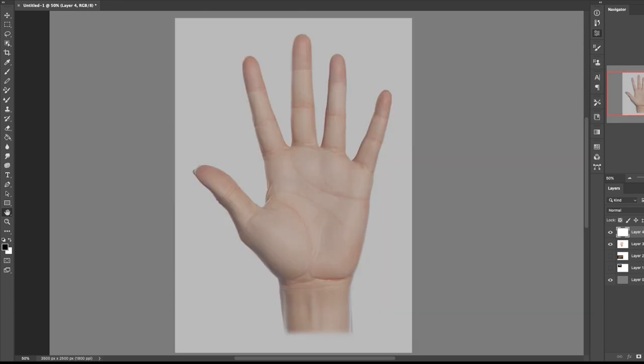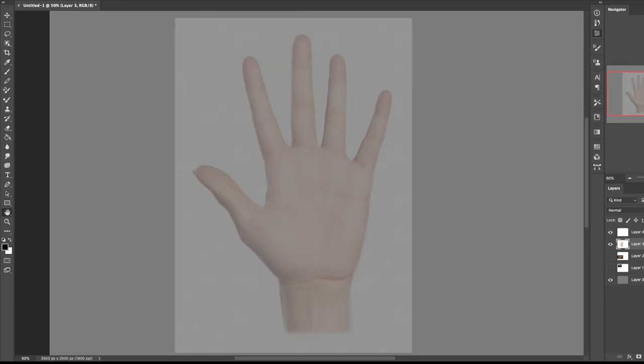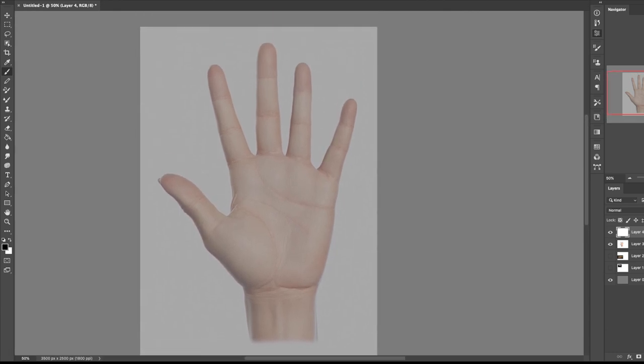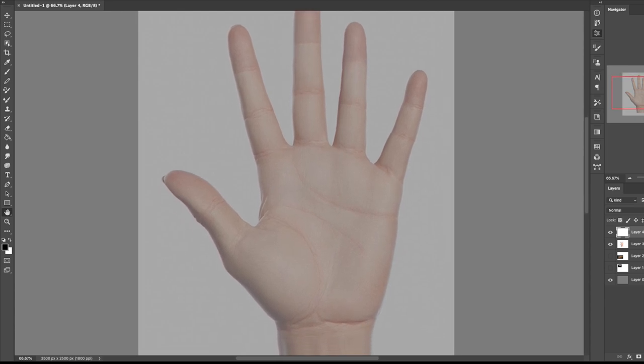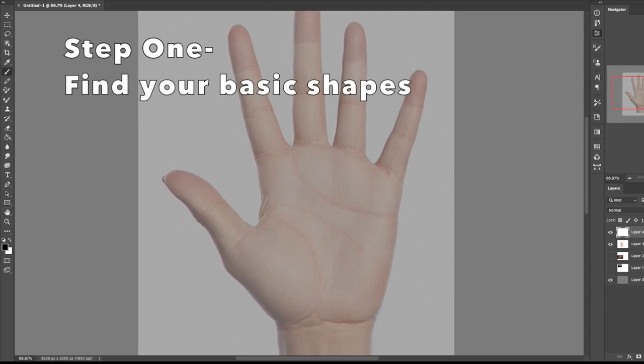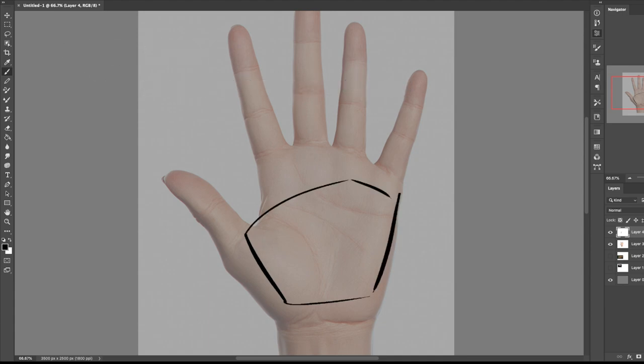I've pasted my hand reference in here and thrown the opacity down just a little bit so that we can see our pencil marks over it. I'm going to take just my basic brush, and what we're going to be paying attention to when we draw a hand like this are the basic shapes. The biggest shape that I see is this one — this is going to be our first basic shape.